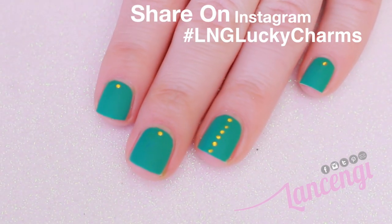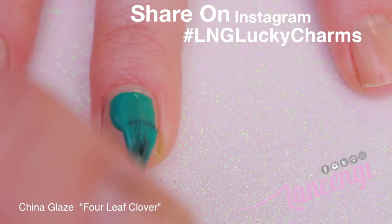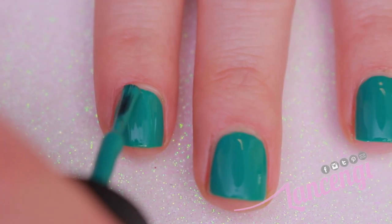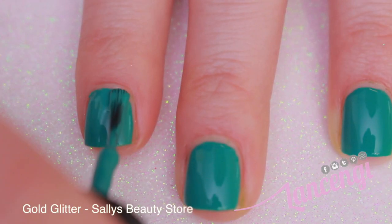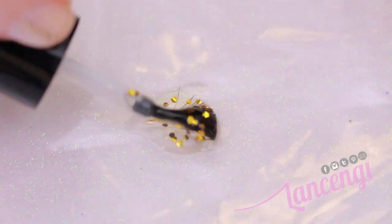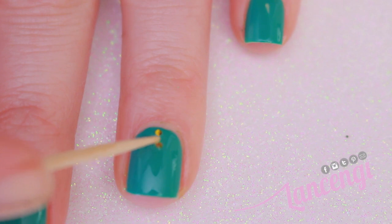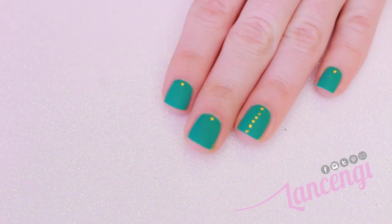Moving on to manicure number three. To start off this manicure, I used two coats of Four Leaf Clover by China Glaze. This green is so pretty — it has to be one of my favorites. Just wait until we put a matte on this design. I was given this no-name glitter polish as a gift, and it came from Sally's Beauty. I'm going to apply the glitter by simply using a toothpick and placing it straight down in a line shape down the center of my accent nail, and probably add a piece to each nail. Here is what the manicure looks like.